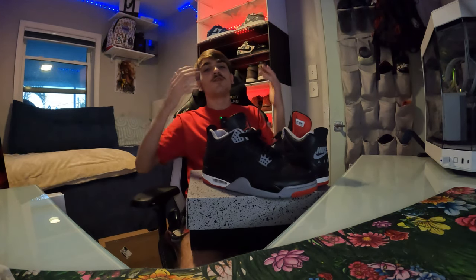All right man, that's going to wrap up the Jordan 4 Bread Reimagined review. Smash that like button, hit that subscribe button — all that good stuff. I got some dope fire content coming. Yes, I said dope and fire because I really got some heat content coming out, so stay tuned for that. You don't want to miss that.